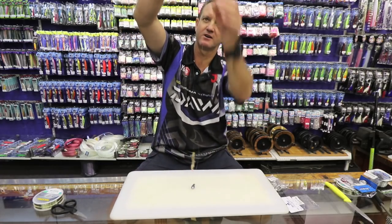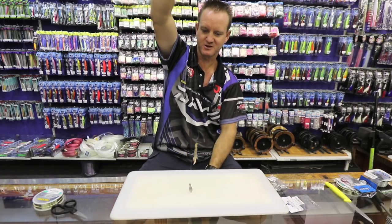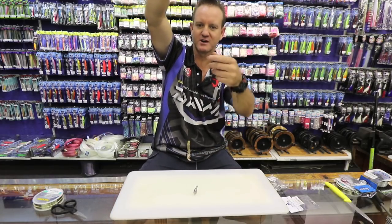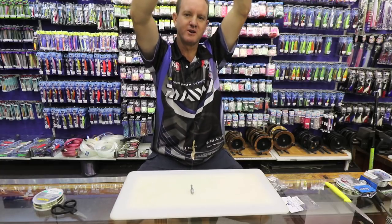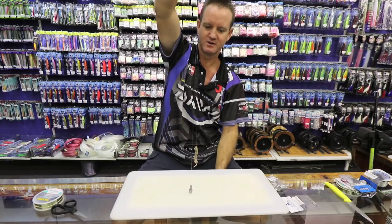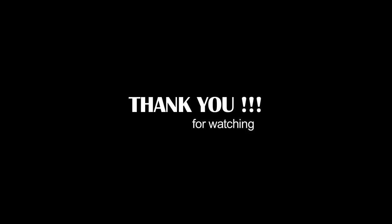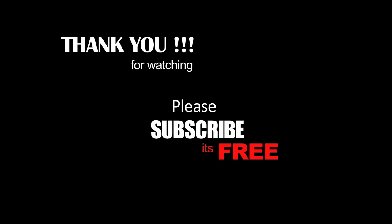So at the end of the day I'll attach a small power swivel over there, and that would be my stone bream trace. Of course I could just carry on and make it two or three hooks long depending on what you want, but that is your standard length stone bream trace. With your cracker — I'll keep going.